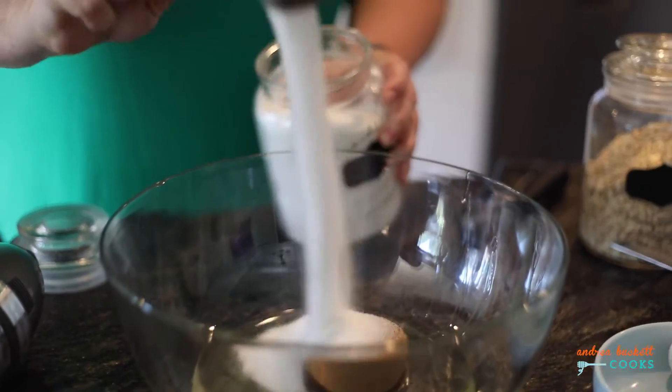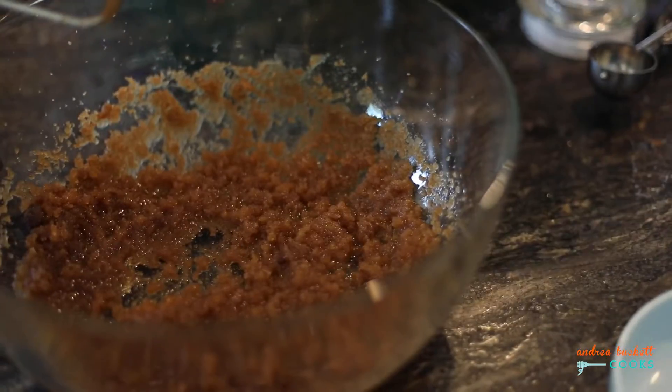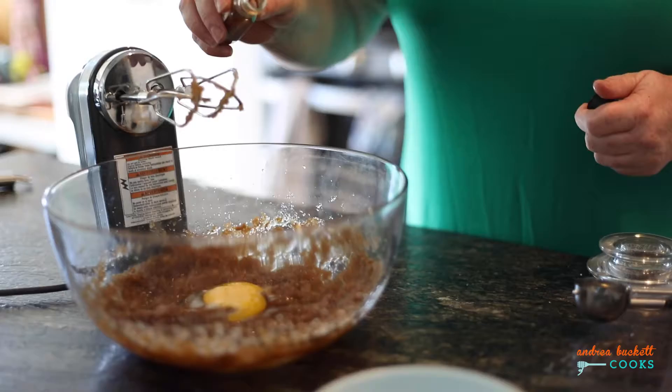I like to use my hand mixer to beat everything just until it looks like wet sand. And to that I'll add an egg and vanilla extract.